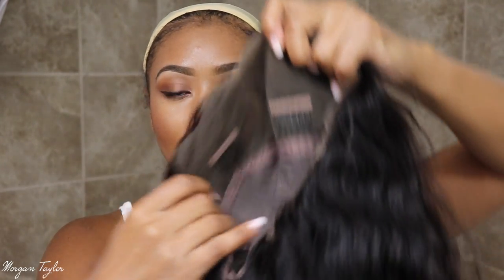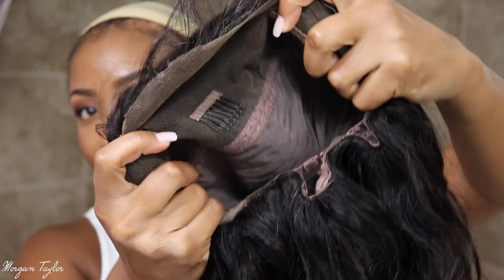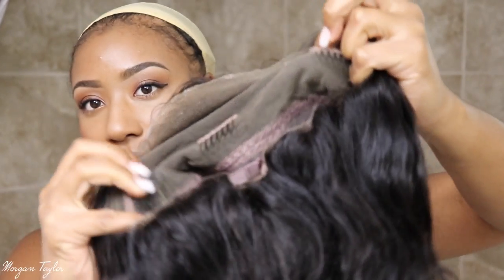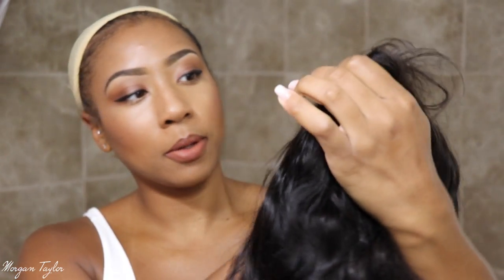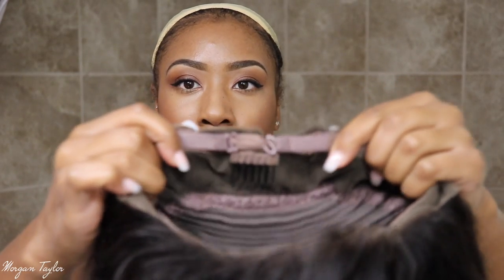It also came with this elastic band but I'm not really using it. I wanted to show you guys the wig before I put it on so you can see what it looks like. I did cut the lace off already. This is the inside of the wig — there are combs: one in the front, two on the sides, one in the back, and it has adjustable straps.